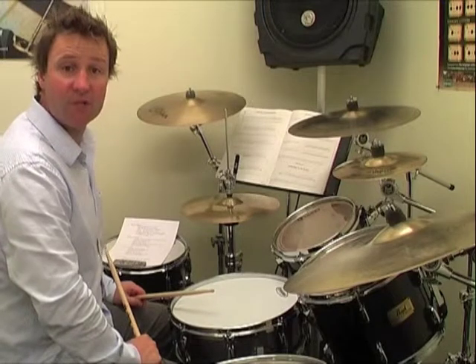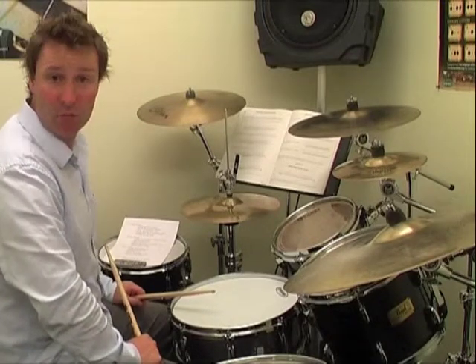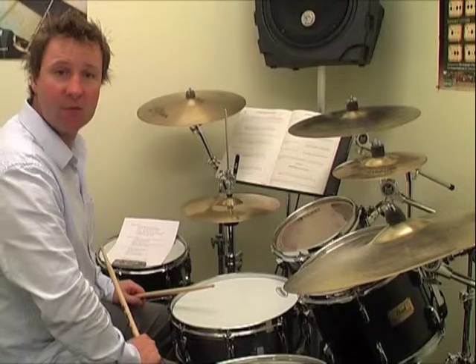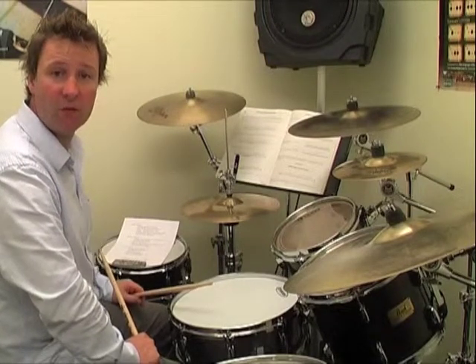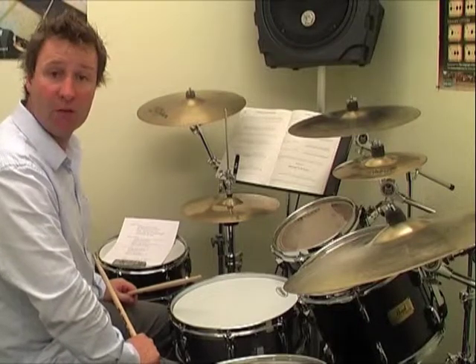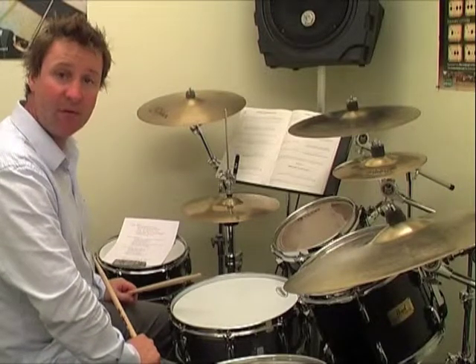So these are the five hi-hat variations. What I'll do now is play them with more of a bass drum independence pattern, which is on the third page of the Drum Sense book — one of the third patterns that we'll learn. So I'll do it with bass drum independence number four, the same five hi-hat variations.